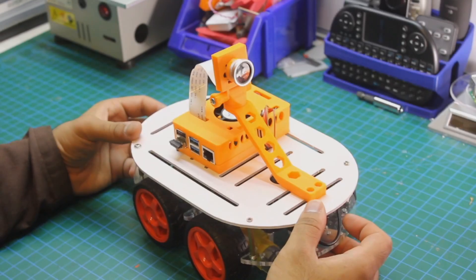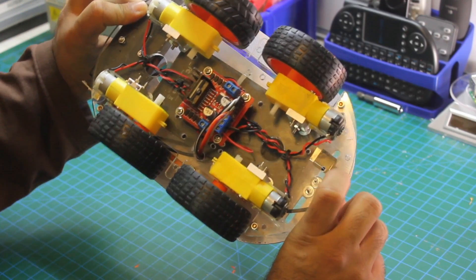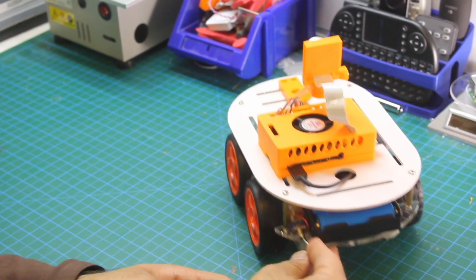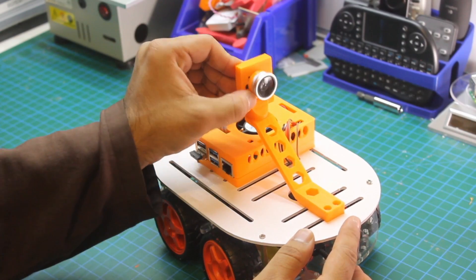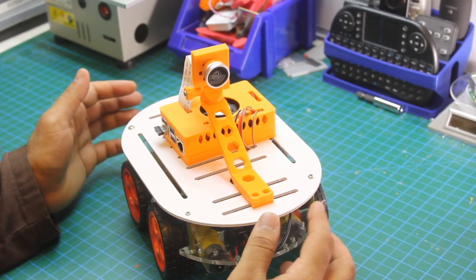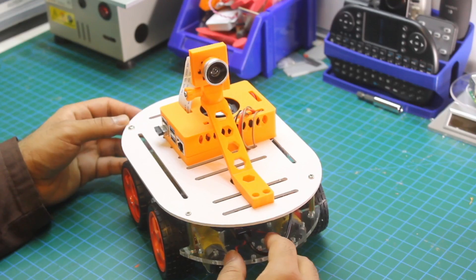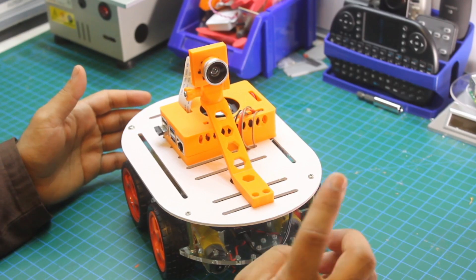Here we have our complete robot. We have installed the camera, the Raspberry Pi, the power bank, and the motors. From the back you can see the H-bridge. On the second layer we have the power bank and the motor power supply, plus a switch to turn it on and off. The top layer holds the Raspberry Pi and the camera, which can be tilted as required. That's enough for this video — in the next video we are going to program it and run it with a keyboard or PS4 controller, try the camera, take some photos, and experiment. Don't forget to subscribe and hit the notification bell — I'll see you in the next video.